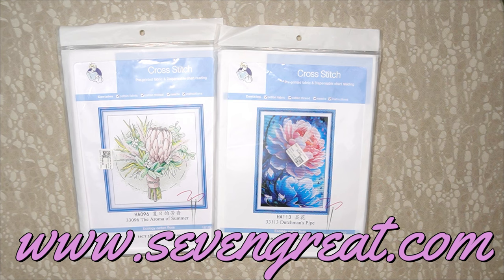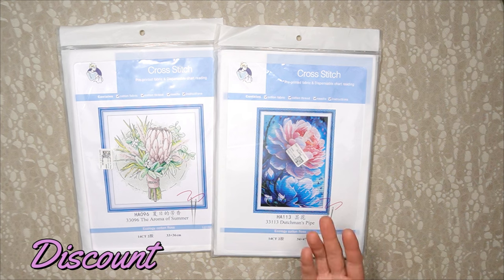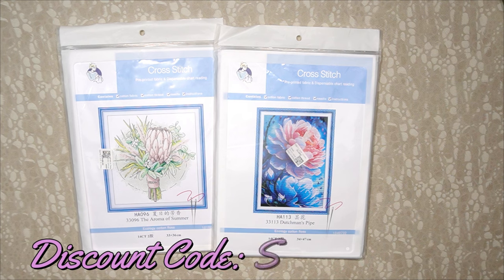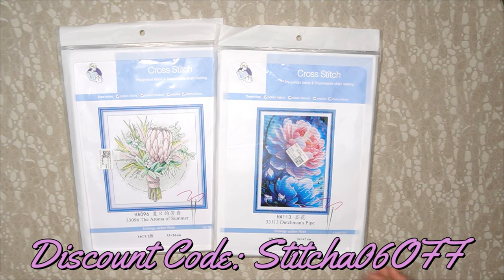So far my experience with Seven Great was fantastic. Their customer service and correspondence with me was immediate and amazing. The products arrived fast and are superb. We're gonna have a look at that now.